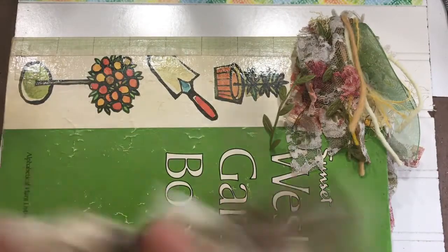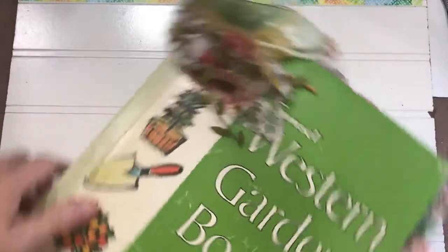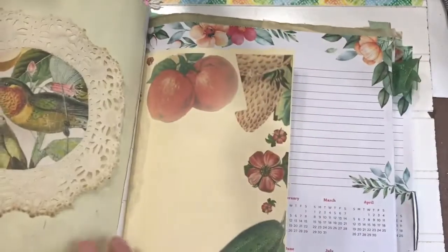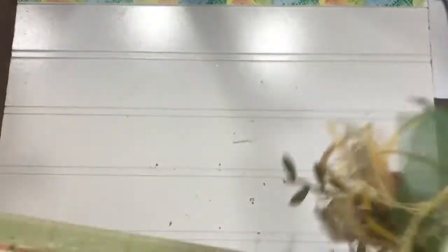Now traditionally when people think junk journals and stitching in their signatures, they think of where you've got the signature stitched in and you can see the stitching on the outside. We can open it up and go to the center of a signature — you can see that the signatures are stitched in, and then you see that stitching in two places: both in the center of your signature and on the outside of your book.